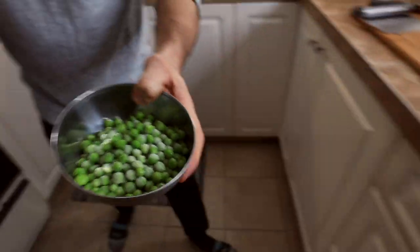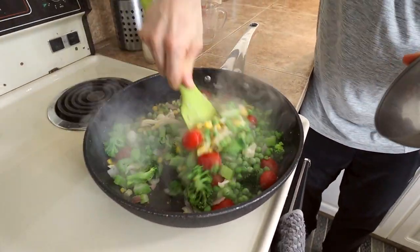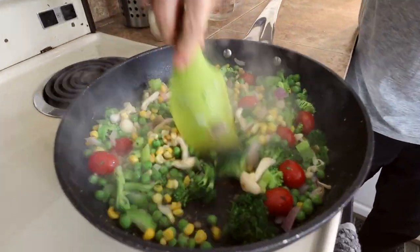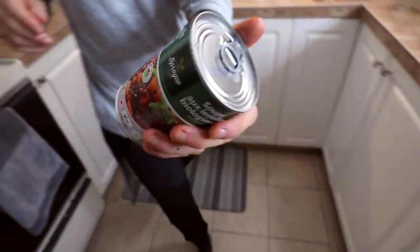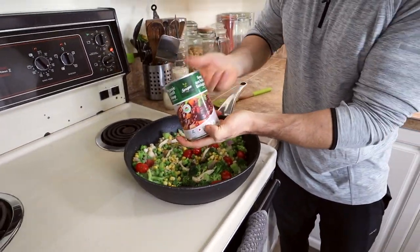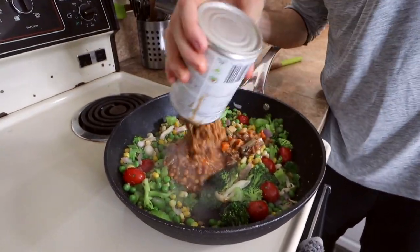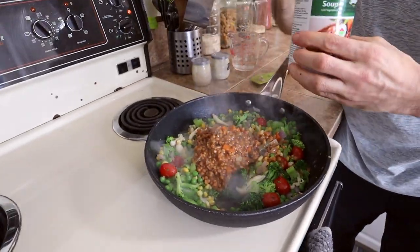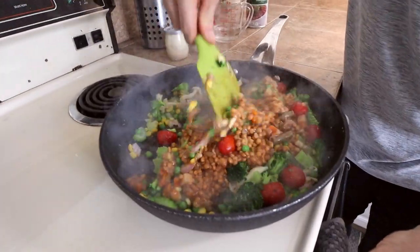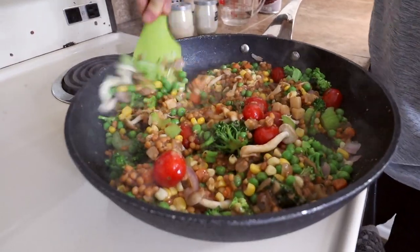We're going to head back over to the frying pan, throw in the frozen peas, and then I'm going to add the can of lentil soup. So you're kind of using this as like a sauce for the stir fry. This is just the tastiest, easiest meal — looks like you've been slaving away all day.